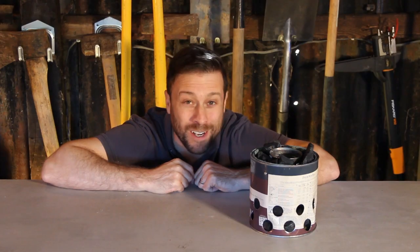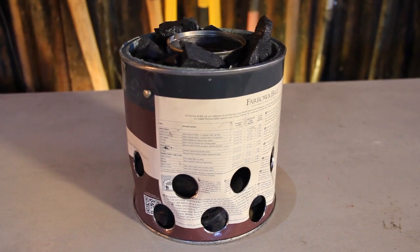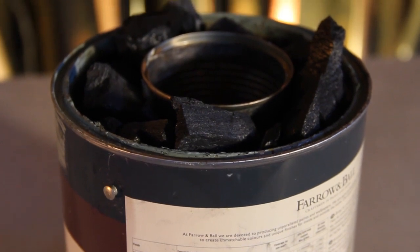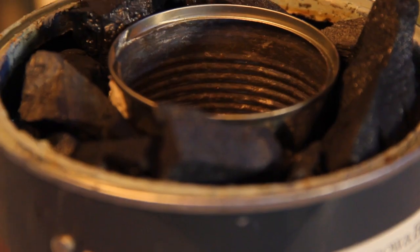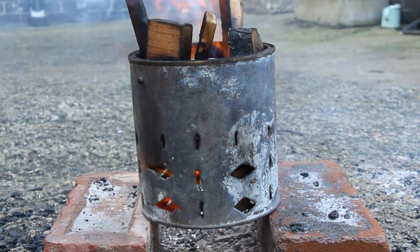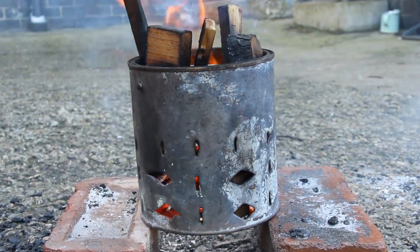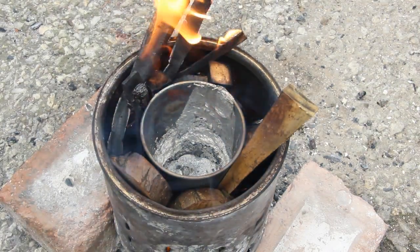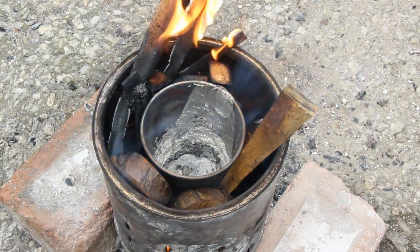So here we are, ready to melt some metal with some salvaged bits. One thing you will need to buy is charcoal for the fuel, as during my trials I tried using wood, thinking it is readily available and free in most instances. While it did melt the aluminium on occasions, it wasn't hot enough to melt it consistently.